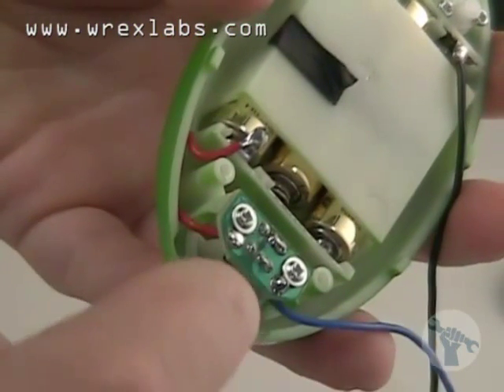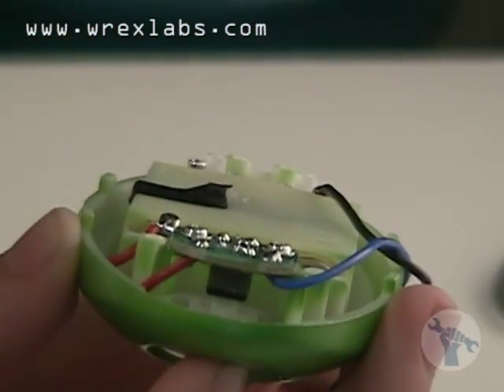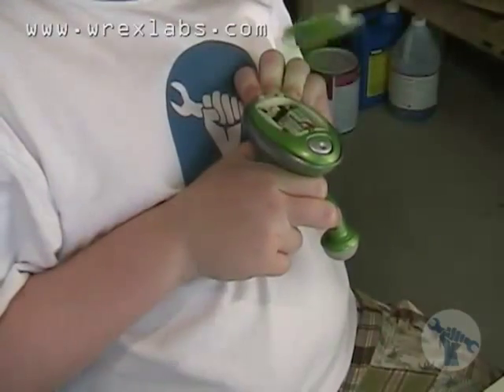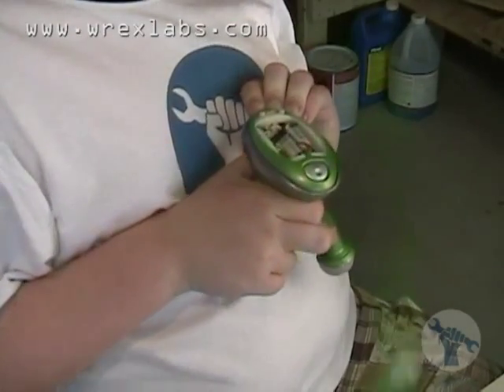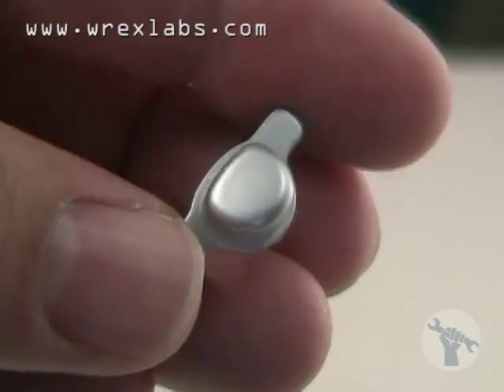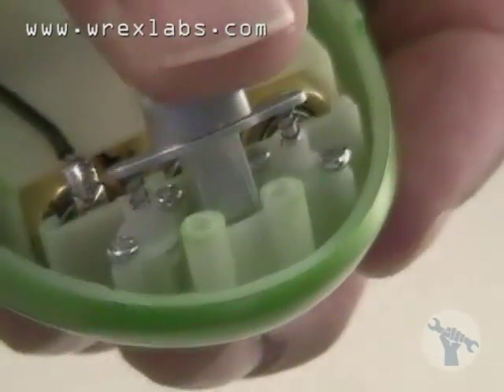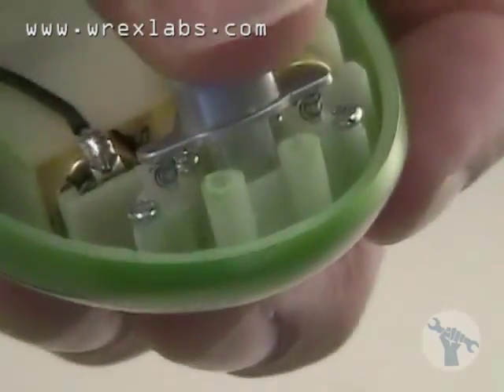We found a tiny circuit board that holds the on-off switch. You can see here where the on-off button pushes into the black switch. Then there's the pop-top — the button released the top and the springs sent it flying. So this is the button, which also had springs, and a kind of wedge that when pressed down, released the plastic hook that was holding the top on.